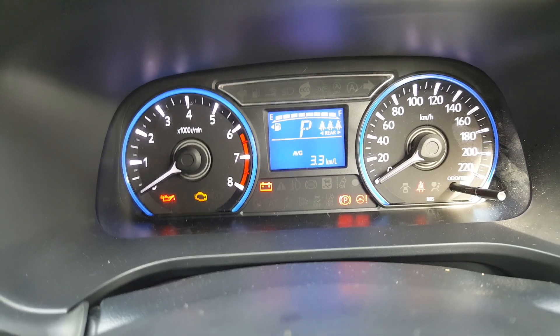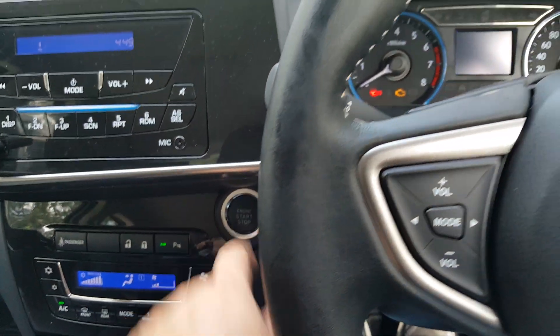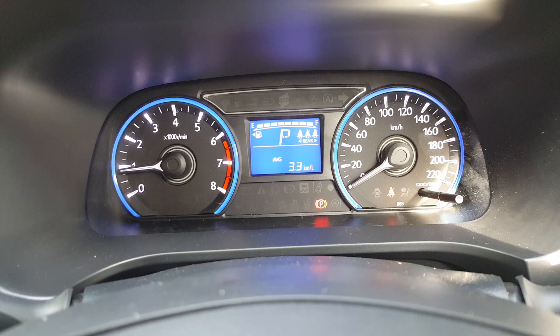You'll see oil pressure, check engine, battery, and so on. The next thing is to put your foot on the brake and then push the stop-start button to start the vehicle. I know it's a long process, but it's the proper way.